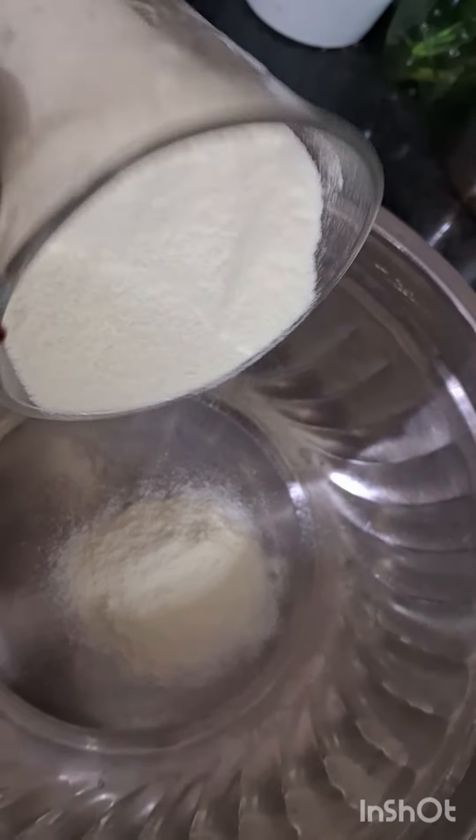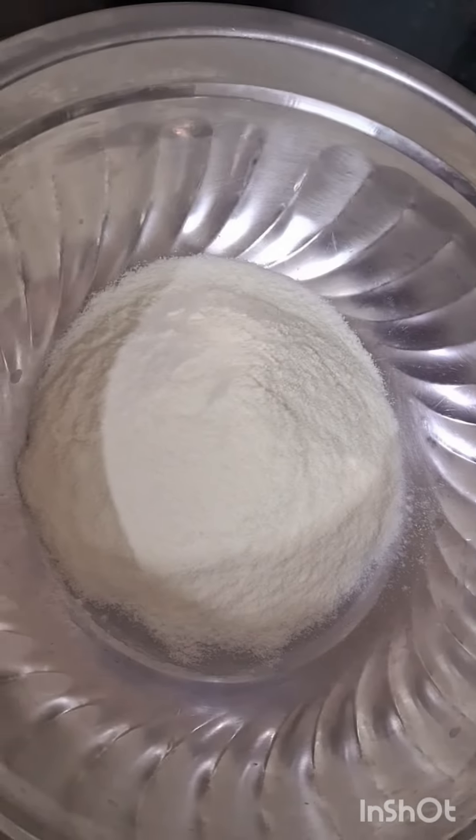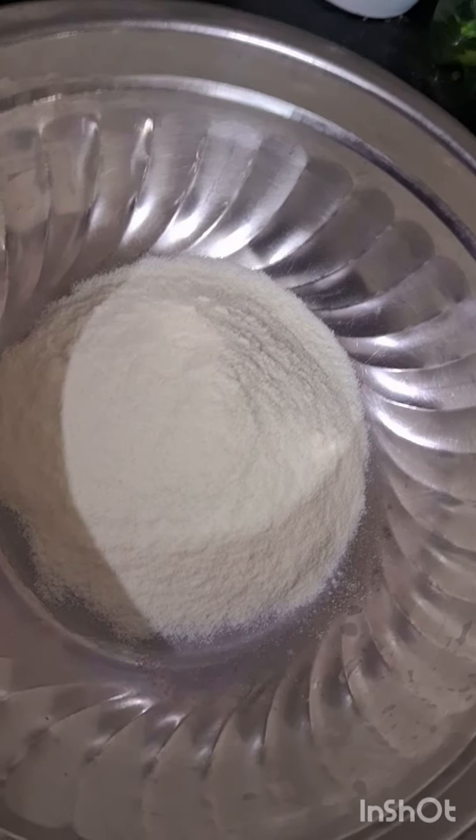I am here to add 1 cup of palm pudding and 1 gulab jamun to the ground. I will add 2 spoons of maitha pudding.